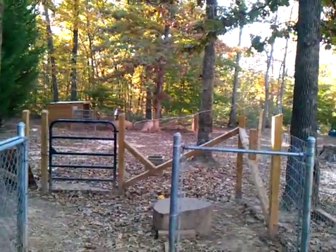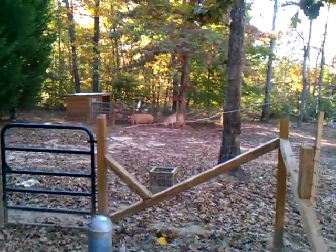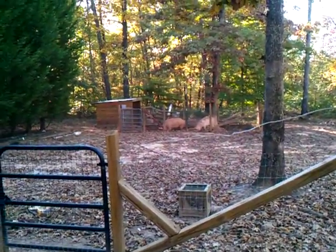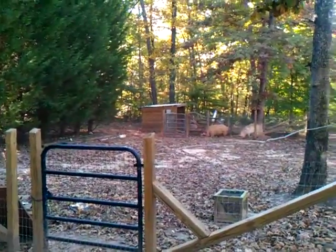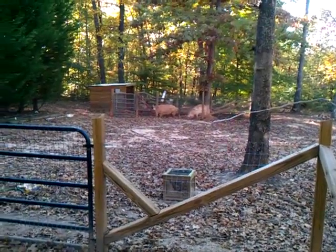I'm going to start giving my pigs some sweet feed — it's a little cheaper. I'm going to half it out between the two of them: about half a bag of sweet feed and half a bag of pig feed, mix it up and see how they like it. Hopefully it'll cut down on my feed bill because they do eat a lot, and you can see how big they're getting.